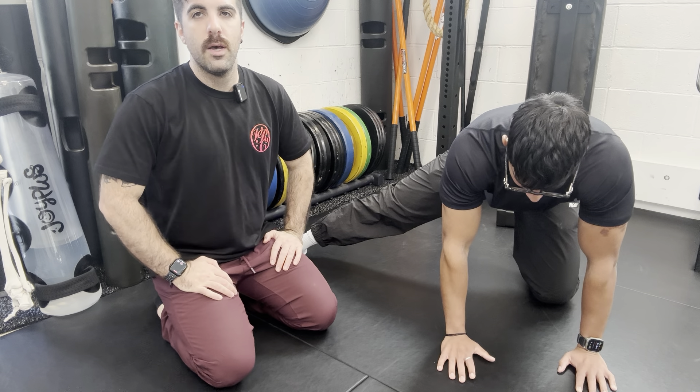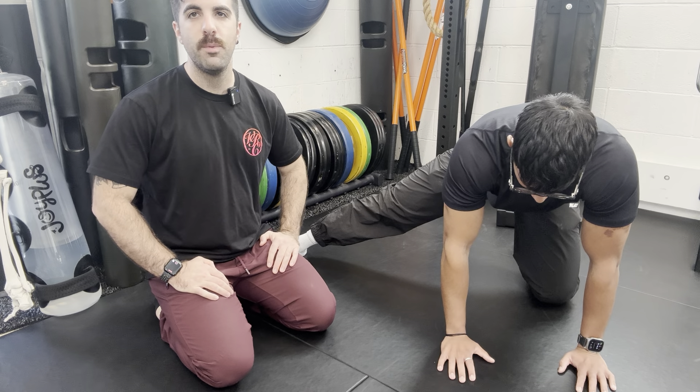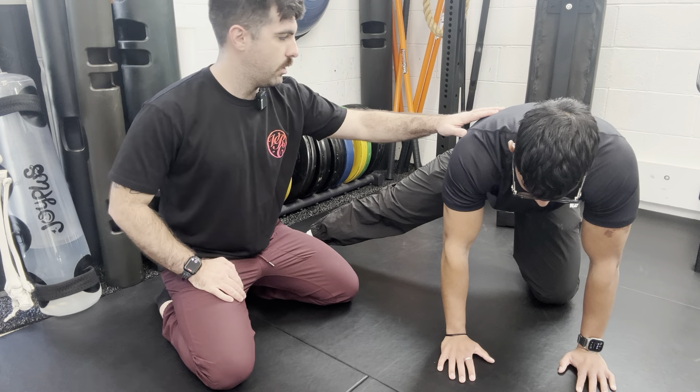We're going to be working on PAILs and RAILs for the adductor to increase hip abduction. Starting hands and knees, you're going to have your leg out to the side. You want your leg in line with the hip, not too far forward or too far backwards.